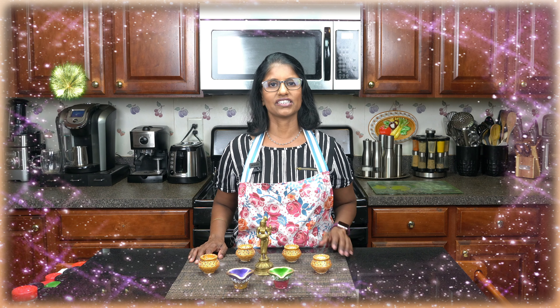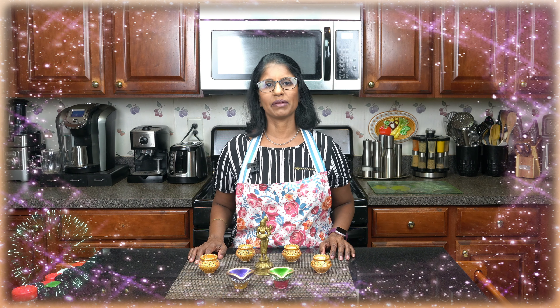This Rava Ladoo looks like a treat and has a good taste. Now let's see how we make these Rava Ladoo. We cannot eat this yet.